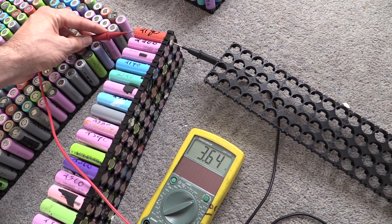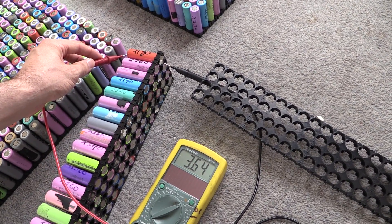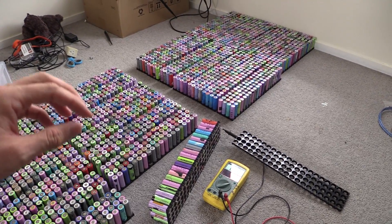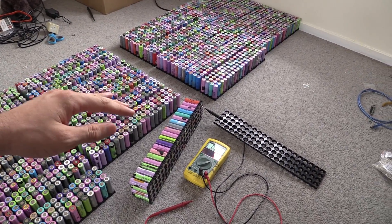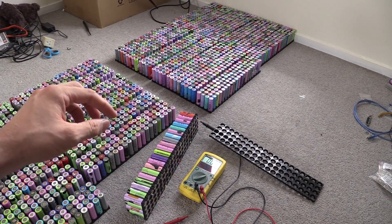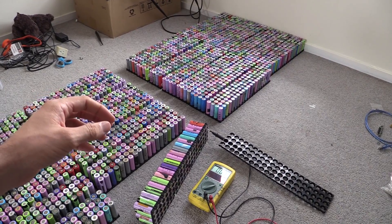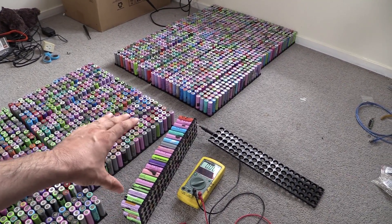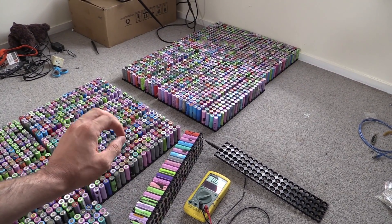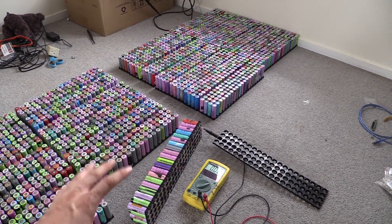I charge these, I discharge them, I write down the number on the top of the cell, and then they've been sitting in a box. After you've charged and discharged a cell, it'll discharge down to three volts and cut off, it'll tell you how many milliamp hours it is. But then the cell will jump back up in voltage a little bit because there's no load on it. So what we'd expect to see is voltages above three volts — normally 3.3 all the way up to 3.6.